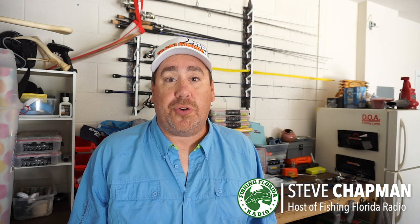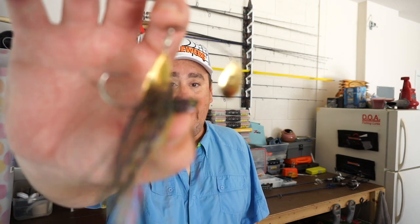Hey guys, welcome back to the channel. Welcome back to another Fishing Florida Radio Closer Look. If you're new to the channel, I am Steve Chapman of Fishing Florida Radio, and today you and I are going to take a closer look at the brand new Z-Man Sling Blades.